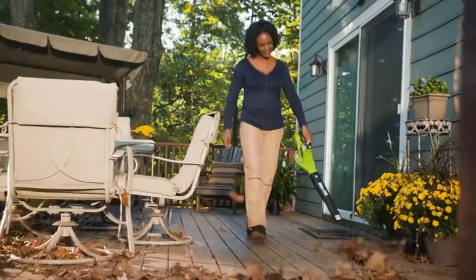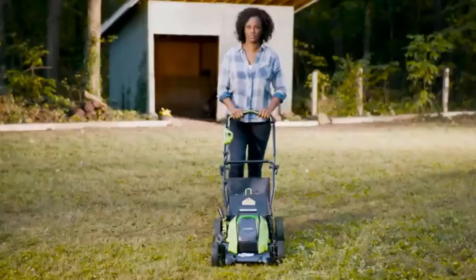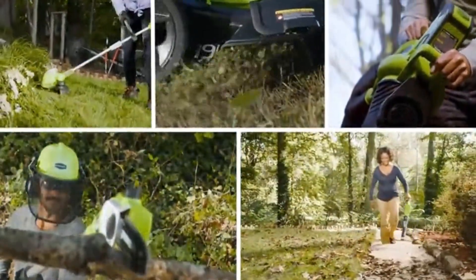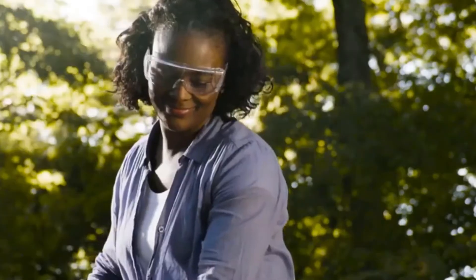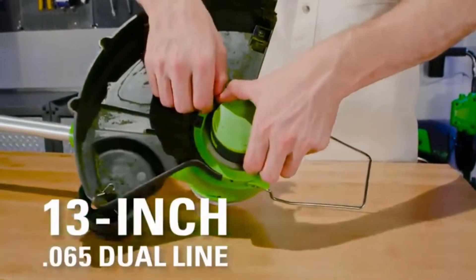In this review, a weed eater — also known as a string trimmer or weed whacker — targets grass, weeds, and other types of organic ground cover in areas that a lawnmower can't reach. To find the best weed eaters on the market, we researched dozens of models, evaluating them on maneuverability, durability, and value.